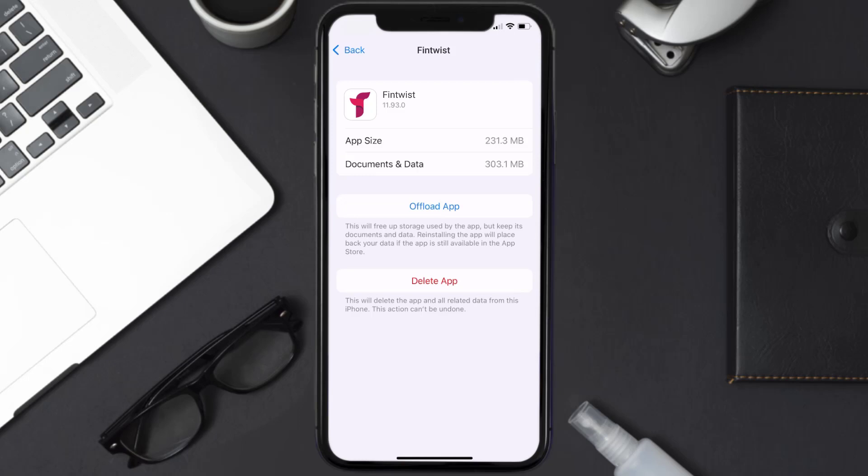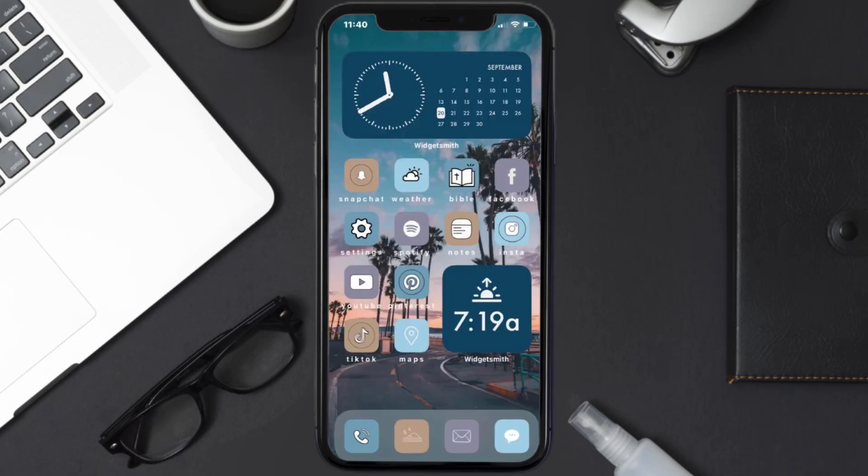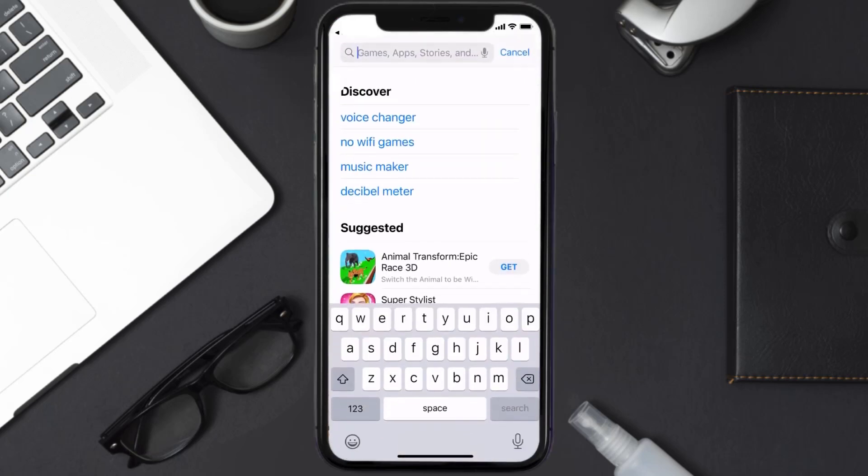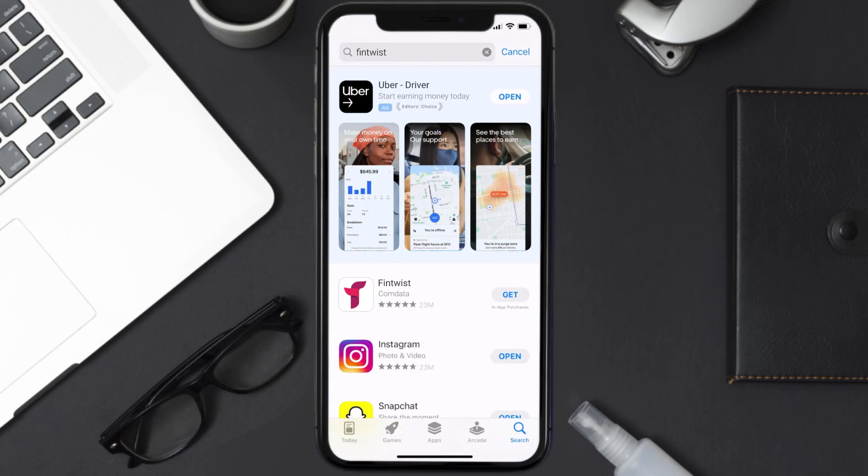Follow the on-screen instructions to navigate all the way to the app page. Once you're on this screen, tap on Delete App to uninstall it from your device. Once uninstalled, open up the App Store, search for the Fintwist app in the search bar, and then tap the Get button to install it back on your device.